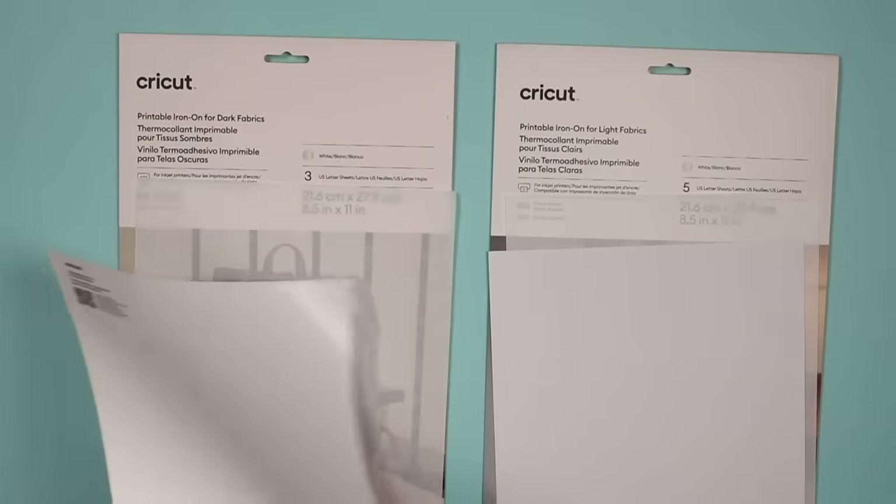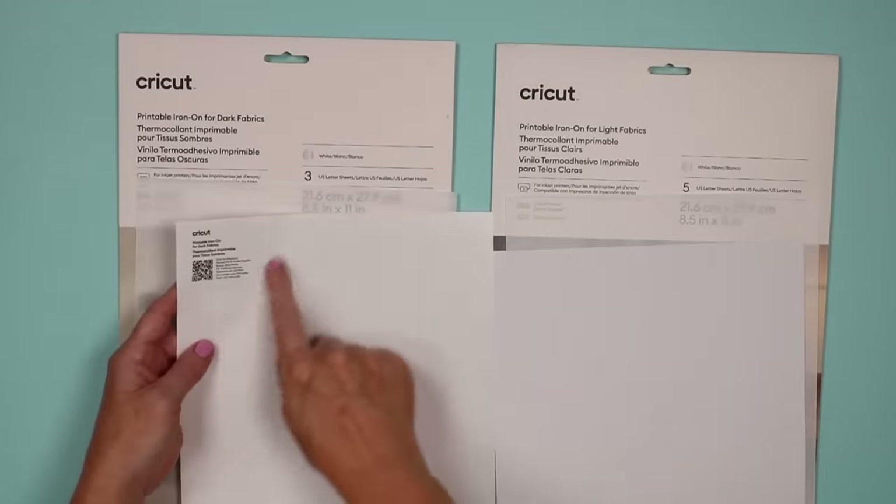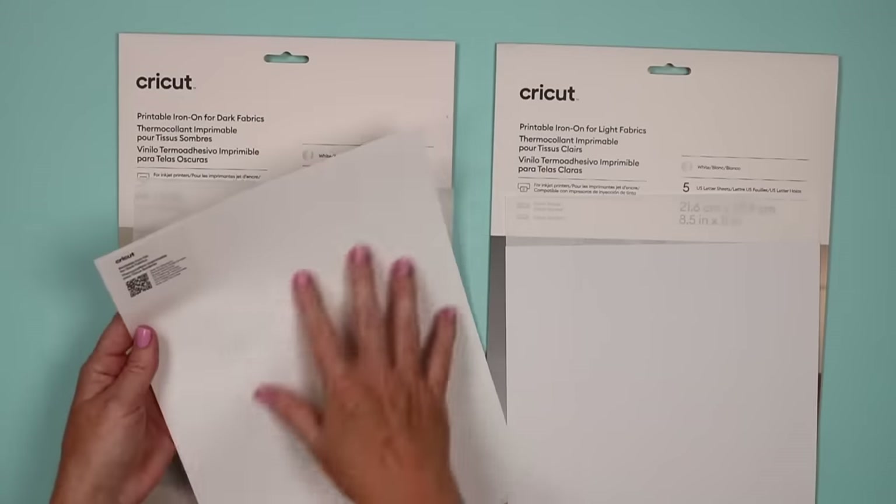The printable iron-on for dark fabrics comes with one pressing sheet and only three sheets of the dark printable iron-on. It will have on the back a sticker with a QR code that will give you instructions — that's how you tell the back.